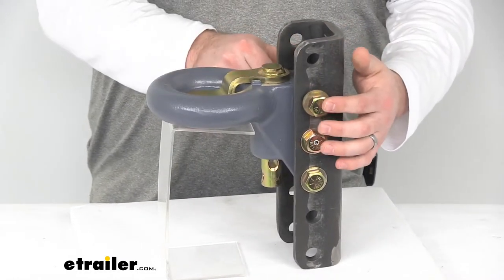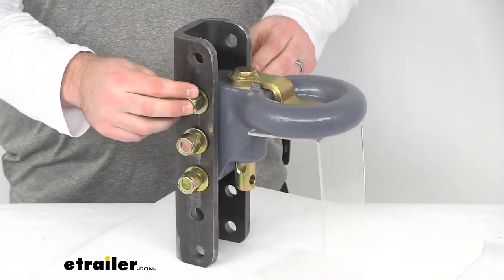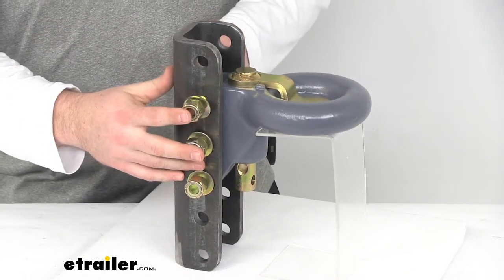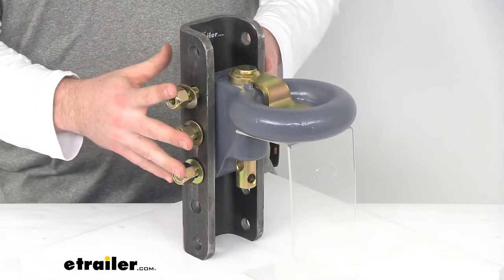The pin and hardware all have a corrosion resistant zinc finish to them, so we are not going to have to worry about rust or anything like that. They are going to stay looking nice and doing the job for a long time.